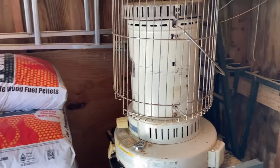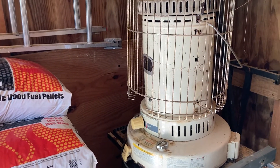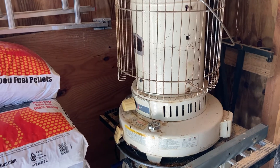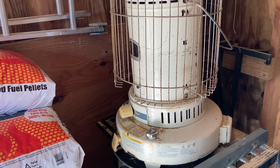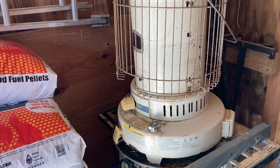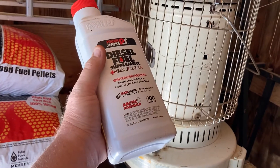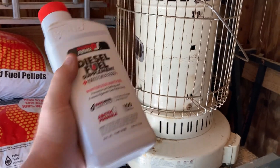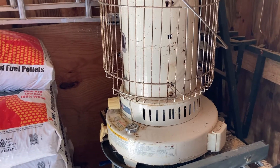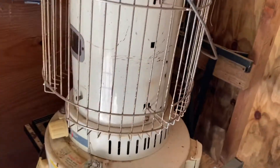Got a quick tip for you. I don't know the exact price of kerosene right now because I don't use it, but if you use one of these heaters for a little extra heat in your home or shop, I use diesel fuel — the right amount for five gallons — and one pint of 91% isopropyl alcohol. Mix that together.